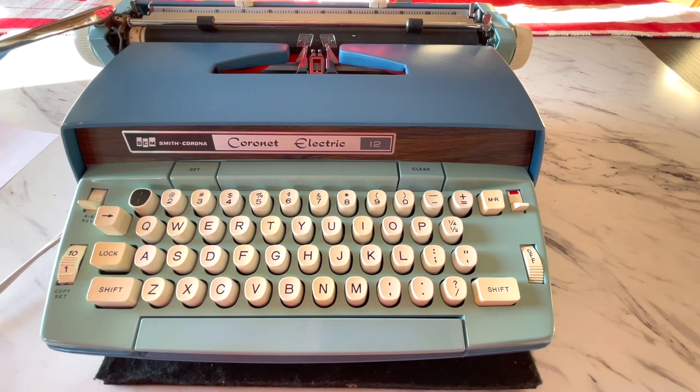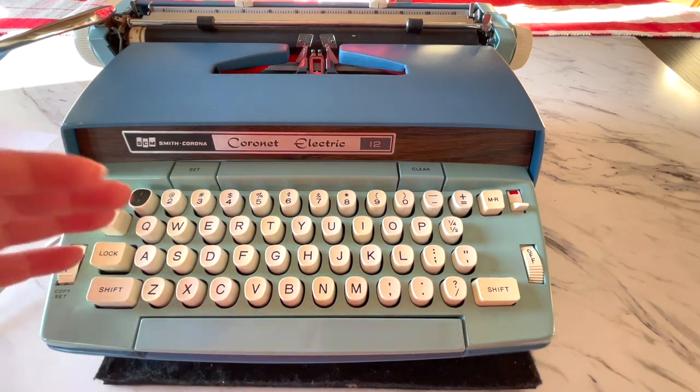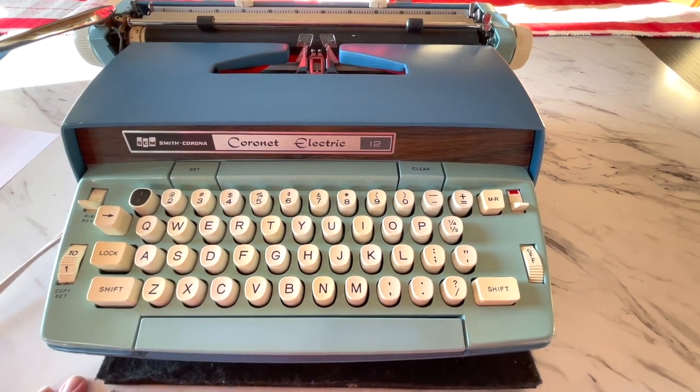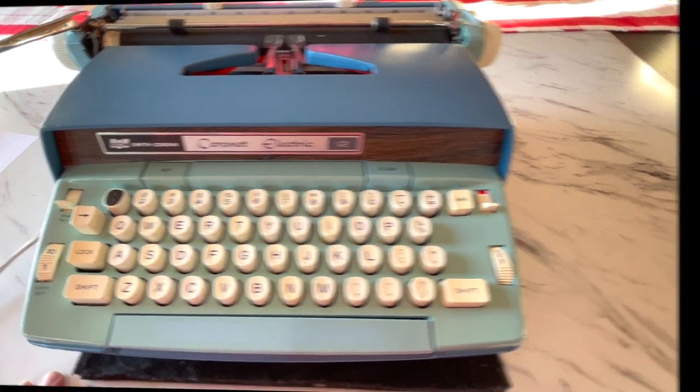Even for heavy use — if you do a lot of output and you want something that's pretty similar to a computer — this is a really solid typewriter for you. I'm going to switch to a wider view on this and then we'll get started.